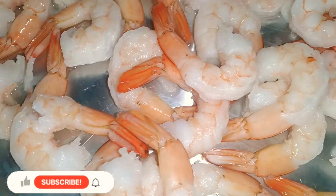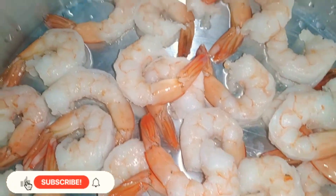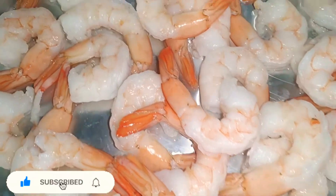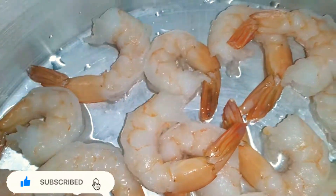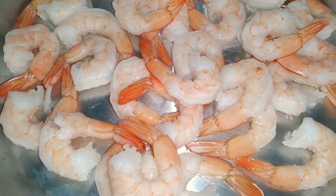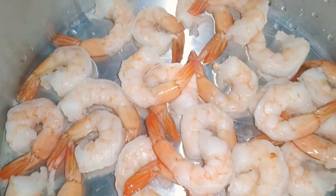So here we have some medium shrimp and these are already cleaned. We're keeping the tails on and we're about to season because we have already washed them with vinegar and lime juice.